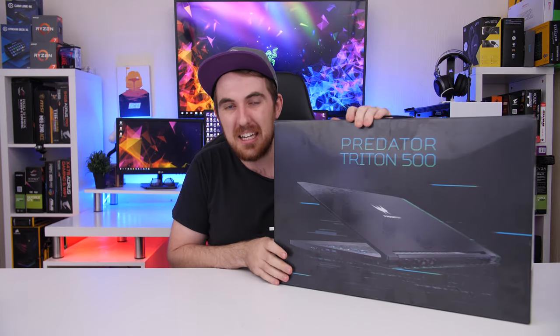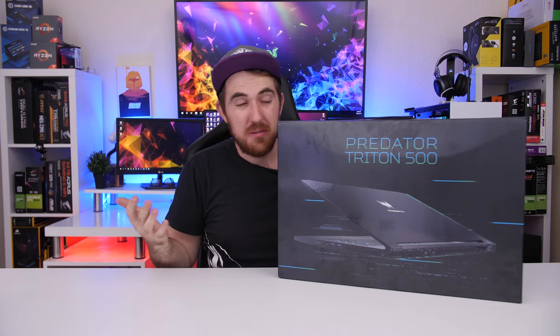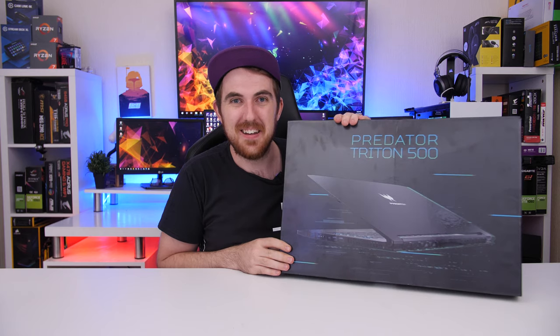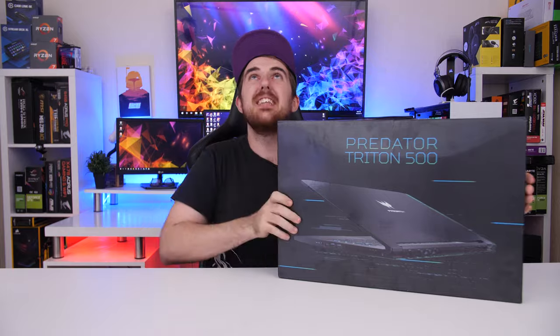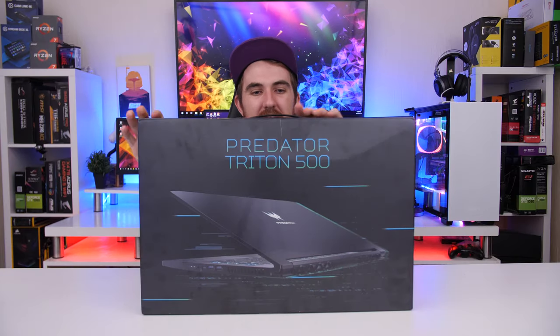A big shout out to Acer South Africa for sending this one over. I'm going to work with them a lot more in the future, and this is just the first one we're going to check out. So let's quickly open it up — hopefully the camera up there can spot everything — and let's check it out now.